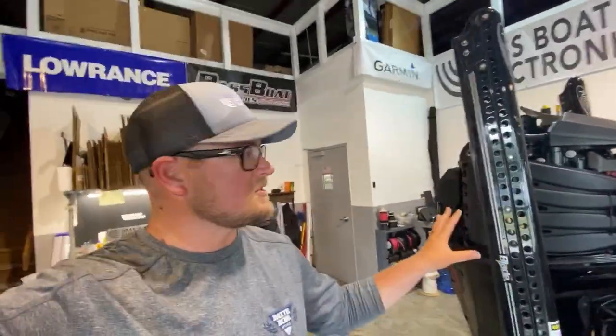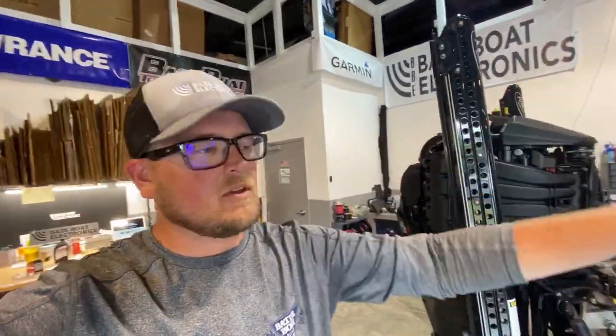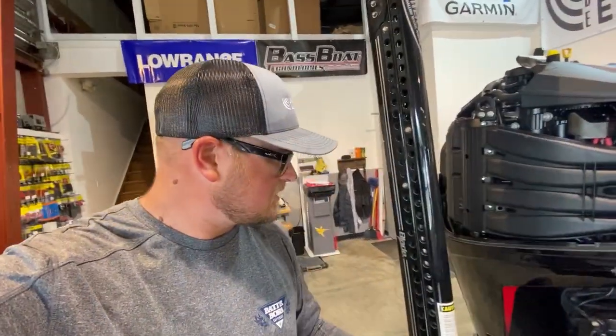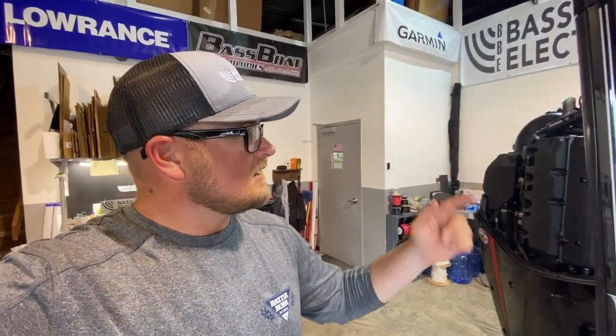So we're pretty much done with the oil change. All I need to do now is put the cowling back on and we're actually going to go to the lake, run it for a little bit, and then recheck the oil level. I have a feeling I'll need to add just a little bit more, but I want to make sure that the oil level is correct after running it — likely I'll have to add another half liter or so. Mercury makes it really, really easy to work on these engines. So let's head to the lake.